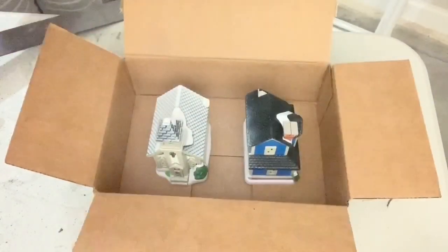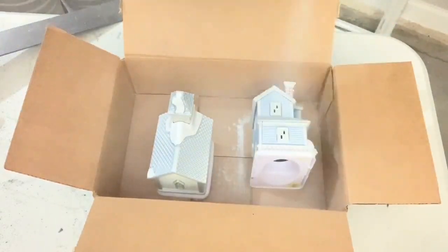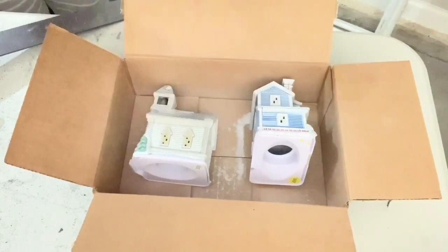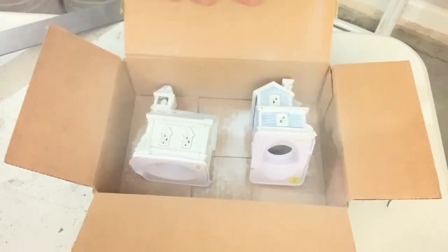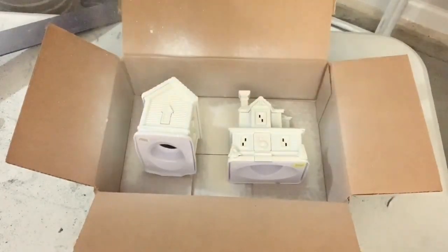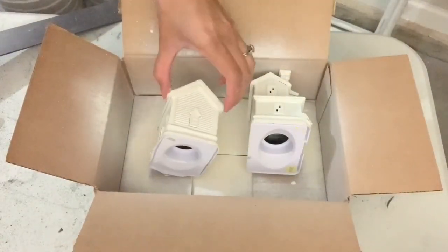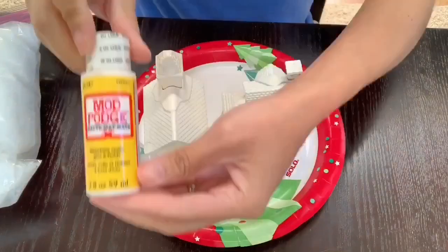For the first step, you are going to spray paint your houses any color of your choice. I first went in with the white spray paint from Walmart — it was only one dollar — but it was not staying on the houses and was pretty much see-through. So I went in with the antique white spray paint from Home Depot that I already had on hand, but there was barely anything left in the can so I was only able to do one coat. Two coats will look fantastic if you have enough paint.